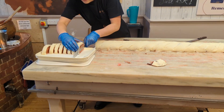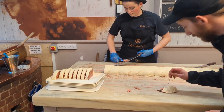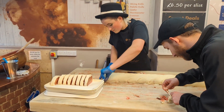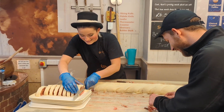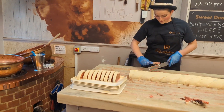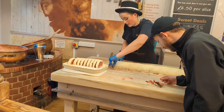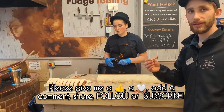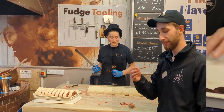I'm just going to have a sample of the red velvet fudge. That's the cream cheese on the outside and the chocolate inside. It tastes good — very sweet, but it's made almost entirely of sugar, so that'll happen.